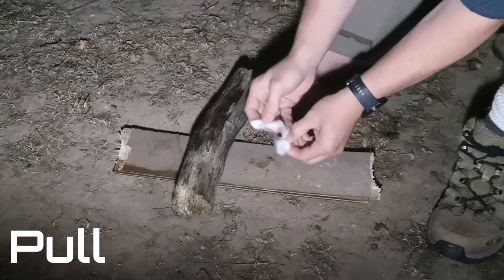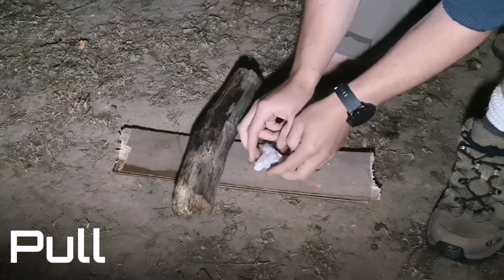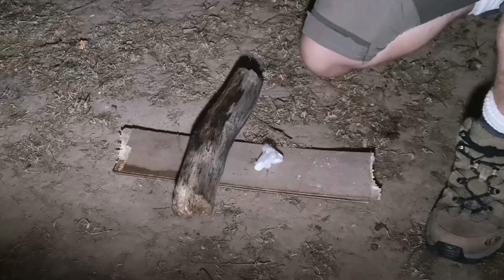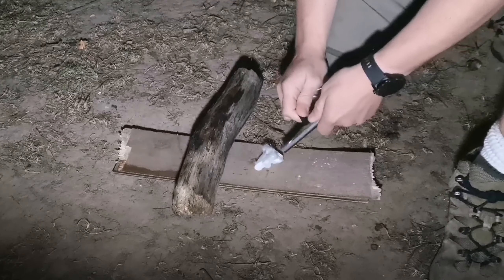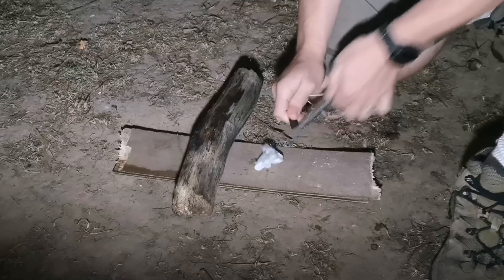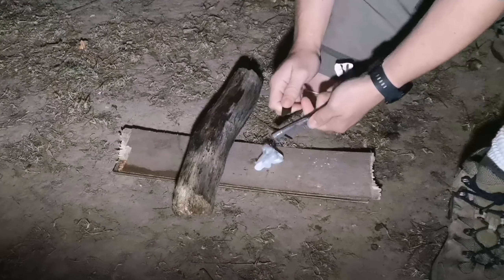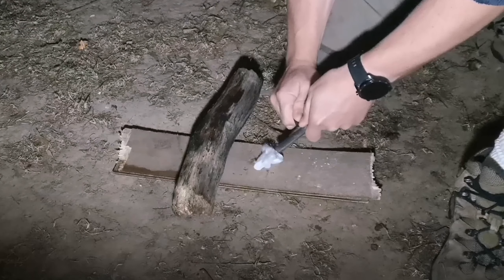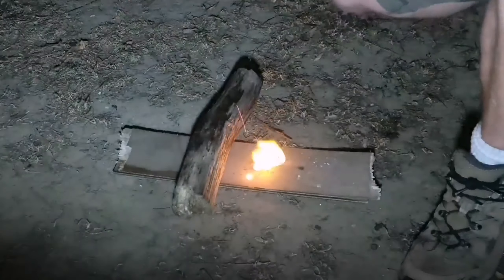Next up we've got the pull method. This time round we're going to keep the striker still and pull back on the fire steel. As you can see there. You may wish to brace the striker on a boot or something just to give you a bit of extra purchase, but it works quite well.